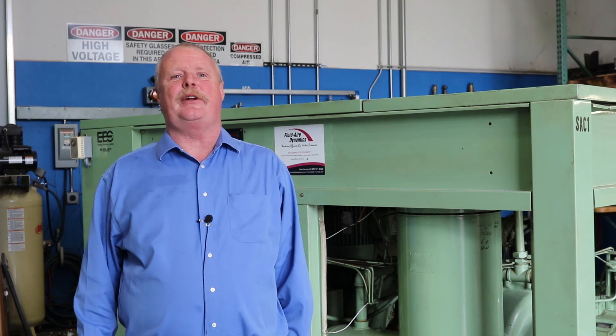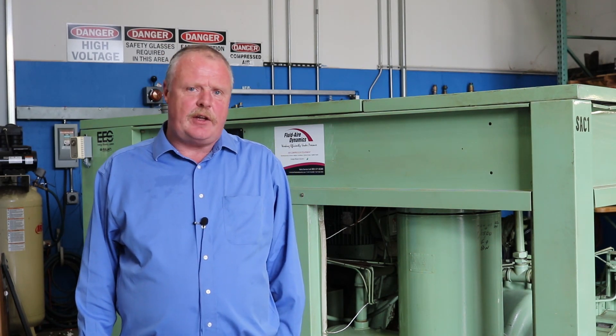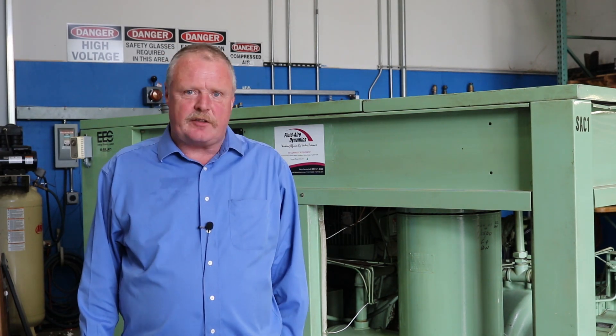Hello, this is Joe Smith with Fluid Air Dynamics. I just wanted to give you a few tips for preventing unexpected downtime on your compressor during the hot summer months.